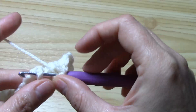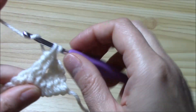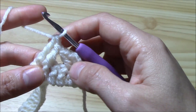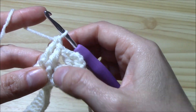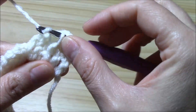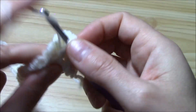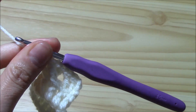Now around the second stitch work the same thing: yarn over pull through one, pull through two and pull through two. Now we have to come back — we crisscross these two groups of two double crochets and work our skipped stitches. We begin with the first and then the second, working front post: yarn over around the stitch, pull through one, pull through two and pull through two. Now the second: yarn over pull through one, pull through two and pull through two. And this is our first cable.